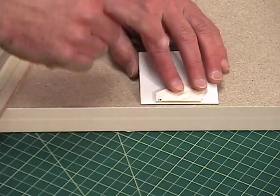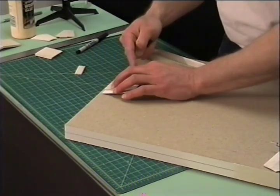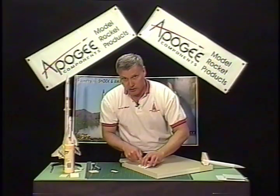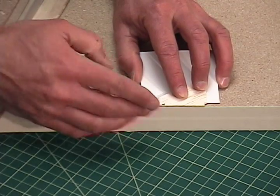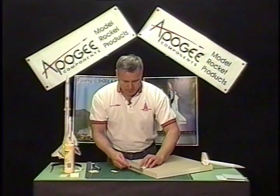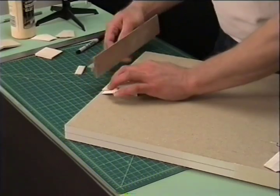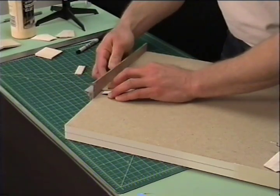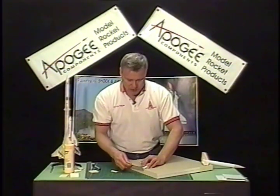I want to make sure it's parallel to the edge of my little wedge, and I'll slide it down so it rests on the table. You can feel it with your fingers when it hits the bottom of the table. Then slide the whole wedge forward so just the corner is on the edge of the table, and at that point we can start sanding. At the same time I'm going to be pushing with my fingers forward so that I get a nice flat edge all the way across the surface of the fin.